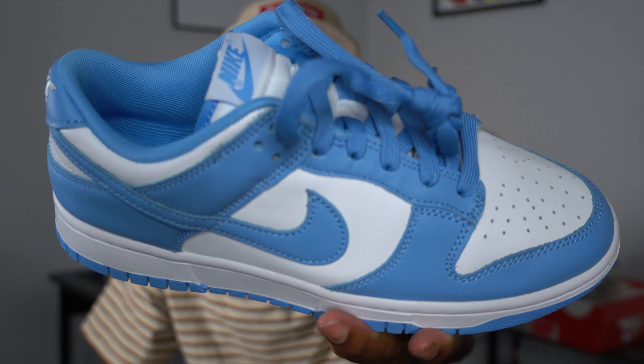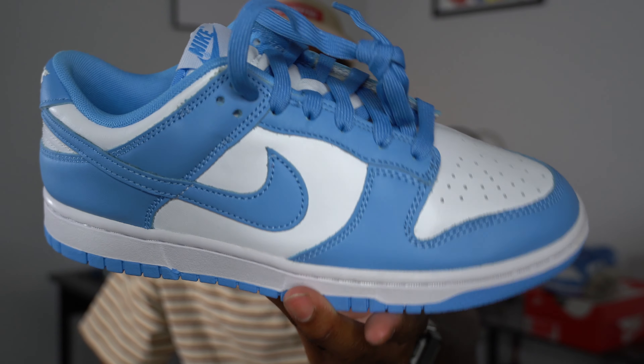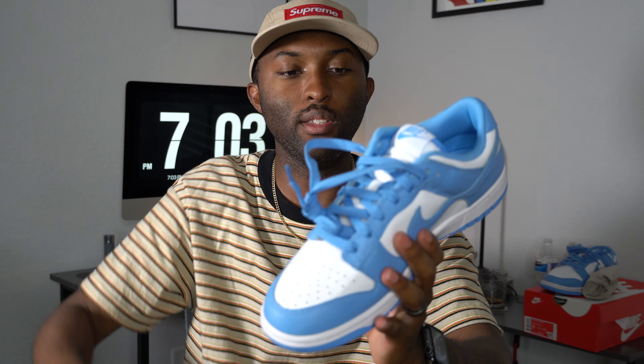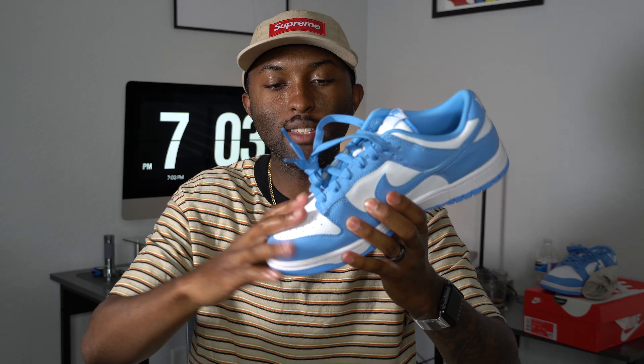You do get the standard dunk laces — the new dunk laces, the baby blue weird textured laces — but it's all good. I would definitely rock these. Like I said in a recent dunk video, I think the Kentucky one, they're basically just copy-and-pasting colorways: blue, white, black, white, orange, gray — that's really all it is unless it's some premium collaboration.